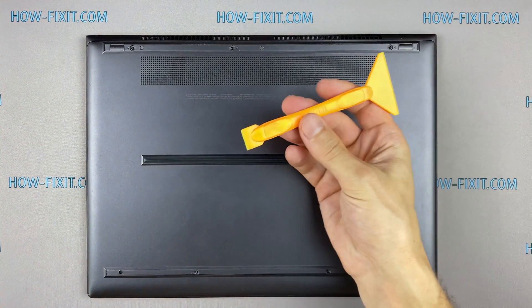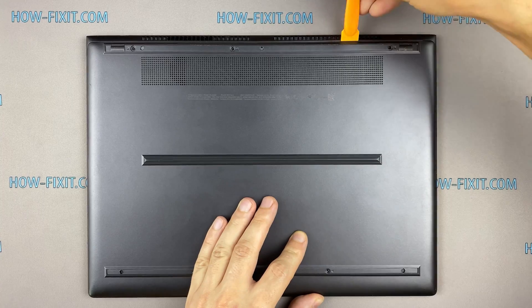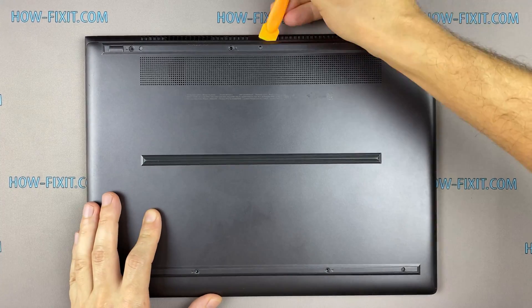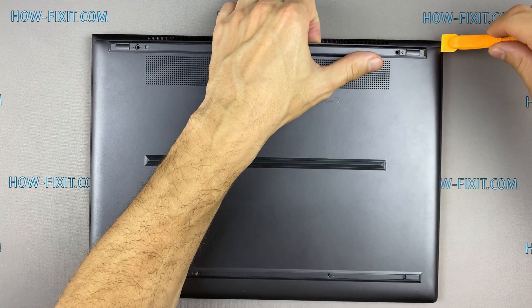Take the plastic tool and begin to open the case from the laptop. I recommend using a plastic tool so as not to damage the laptop case when you open it.